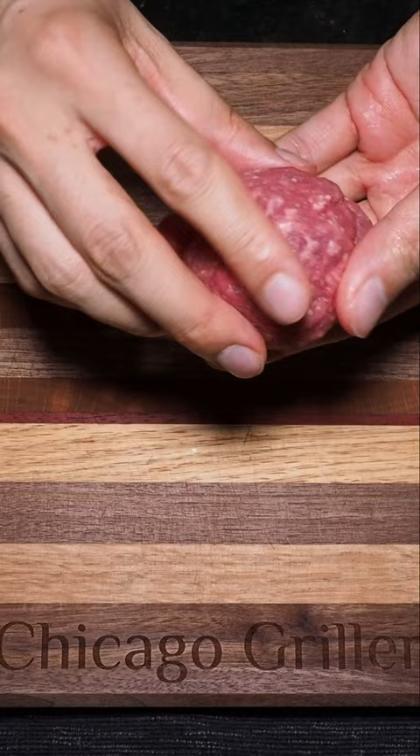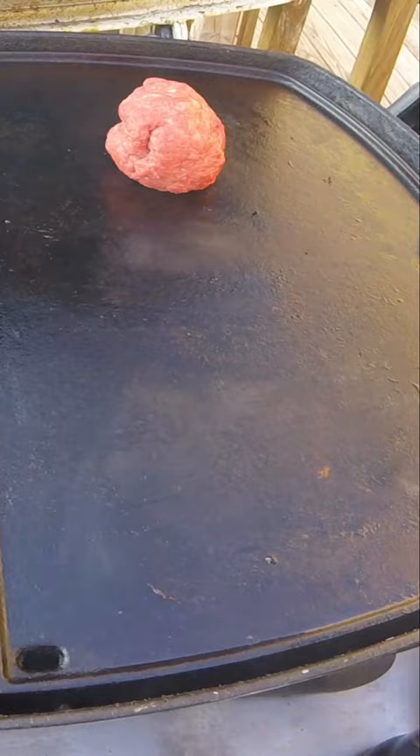To begin, grab your 80-20 ground beef and roll it up into 2-3 ounce size golf balls. Take these little meatballs and drop them straight onto a piping hot griddle or cast iron skillet.